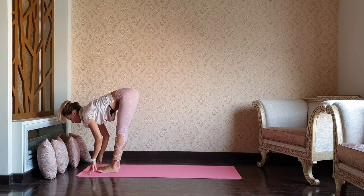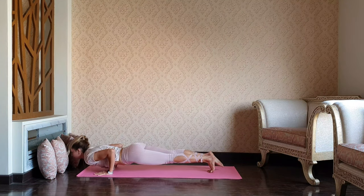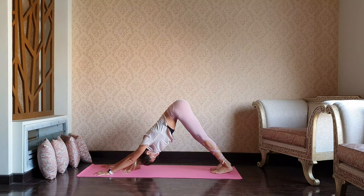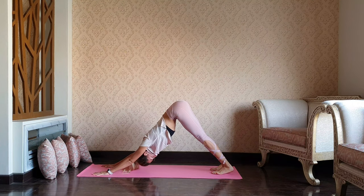Inhale through the halfway. Exhale, jump back, chaturanga. Upward dog — lift and open. Exhale, press your hips up, chest down, downward dog. We have the left leg, so let's get ready. Inhale, lifting through the left leg.